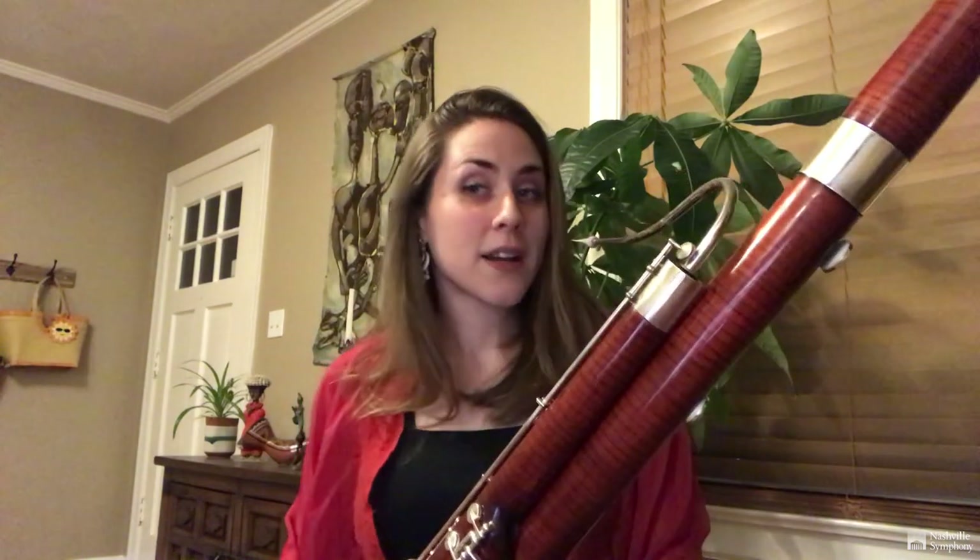We're very lucky because our register is also very big, so we can go up to the high notes. Our role in the orchestra is a little bit like the cello. We accompany a lot of the time and sometimes we even have solos. You might recognize this one.